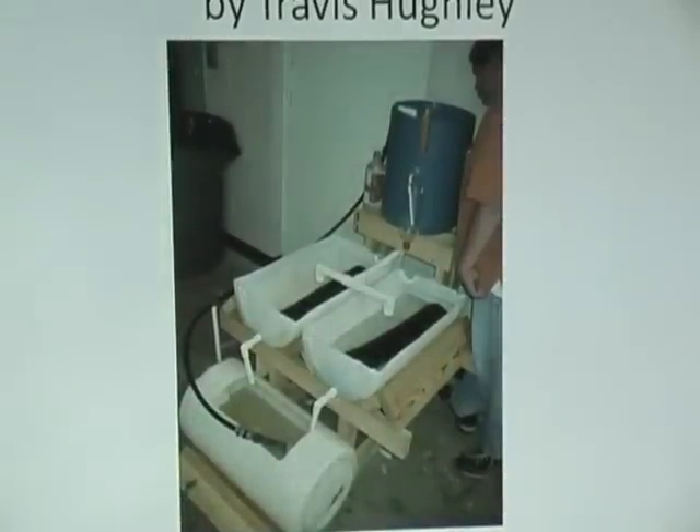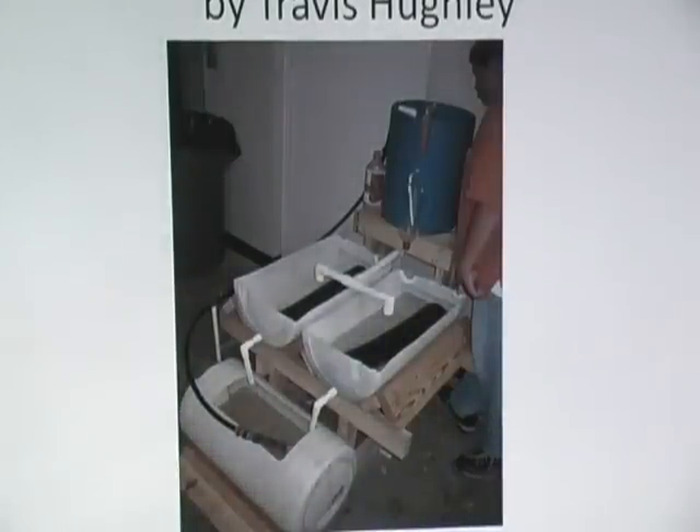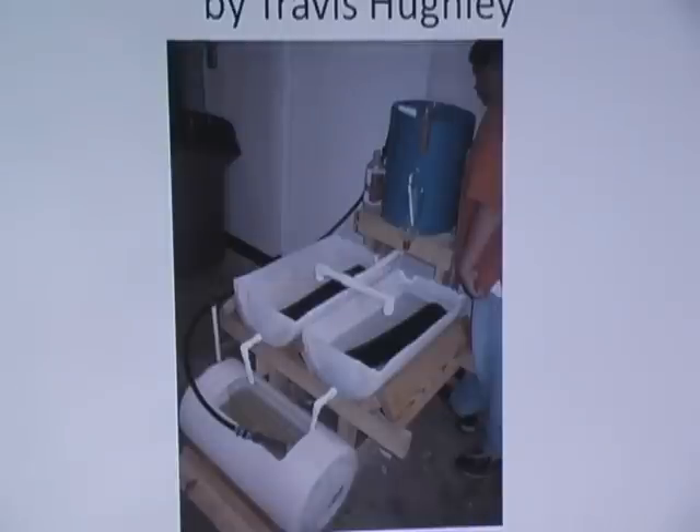Q: I'm looking at the system. It looks so little — what are you growing there? A: He called this his small Barrel Ponics unit — it was really designed as a demo unit for classrooms, or for somebody that has an apartment. And when you go out to this one, you're going to see the same thing, only in a little bit more compact nature.